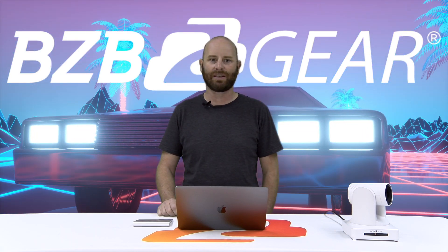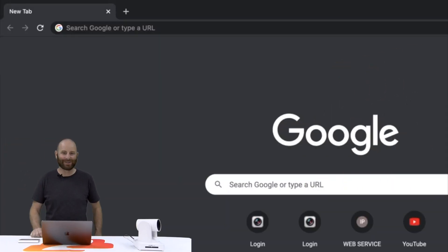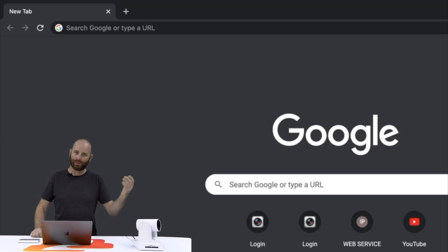We've had a lot of requests for this video since we hadn't really done one, so the first thing you're going to do is plug in your new camera. I've got mine connected to the PoE switch here — no other cables needed — and wait for it to boot up.